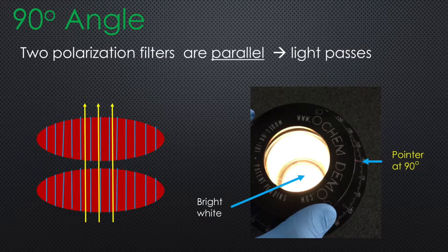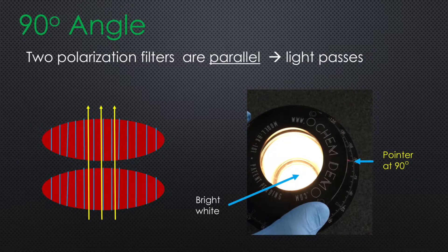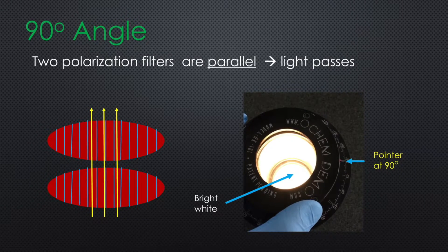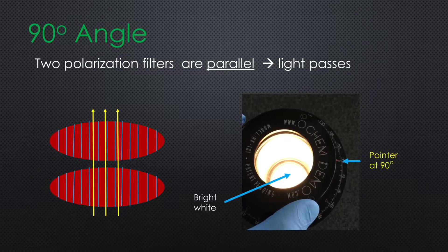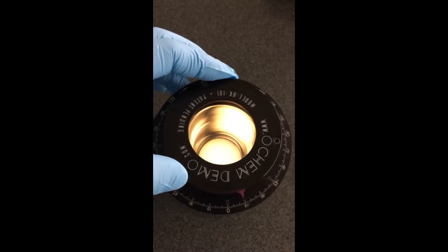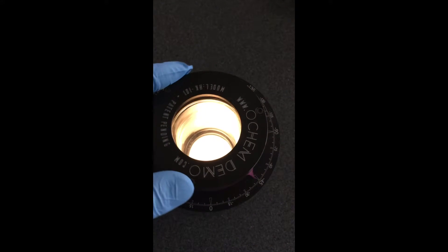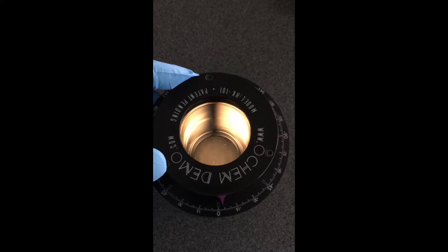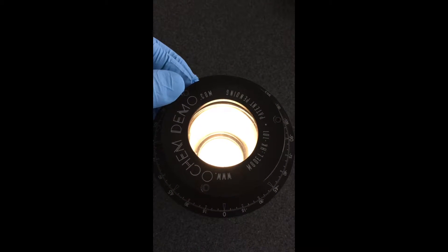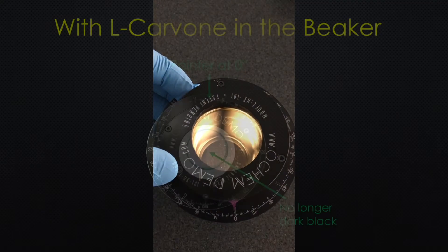However, when the pointer sits at a 90-degree angle the two polarization filters become parallel. Therefore light passes through, and as you can see the center of the polarimeter is bright. It is dark at zero degrees and gets brighter with rotation in either direction. The angular window that shows the dark color is very narrow, making it easy to monitor optical rotation.